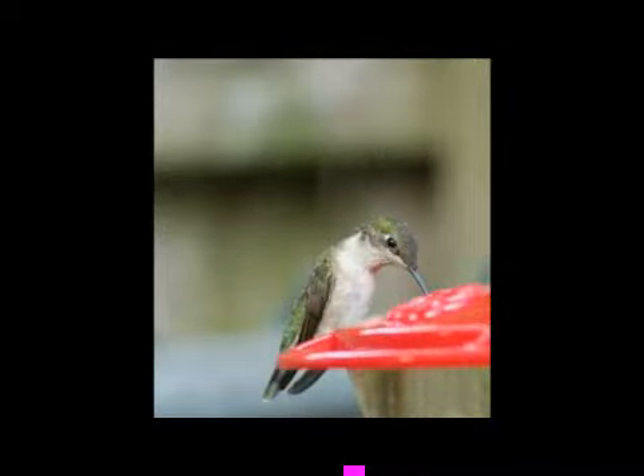A red feeder is good to use because hummingbirds are attracted to red or orange. Put that somewhere where you can see it and watch those hummingbirds as they come in to feed.